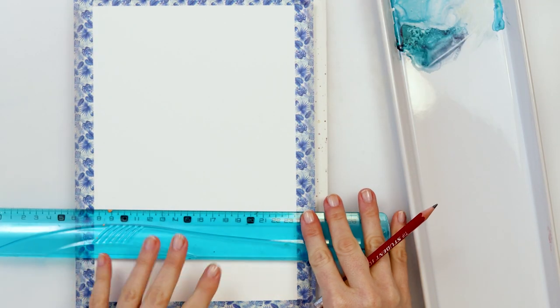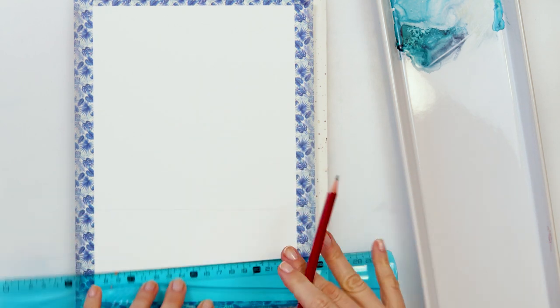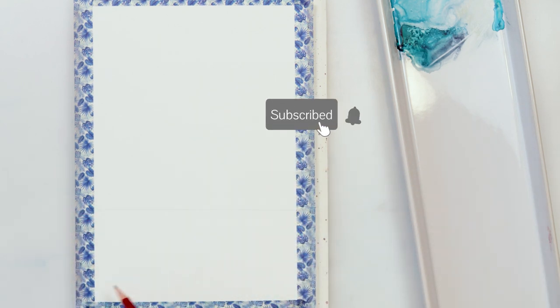Hey everyone and welcome to my channel. This is a second video from my Seascape series, so if you missed the first one I will put the link down in the description box — please go check it out after you watch this one.